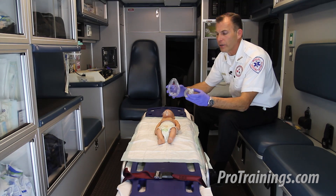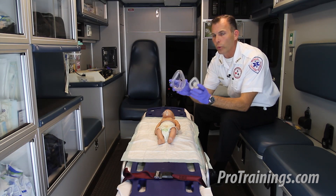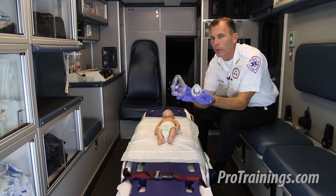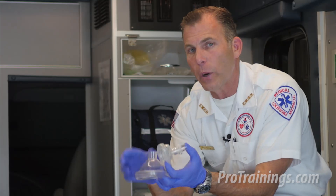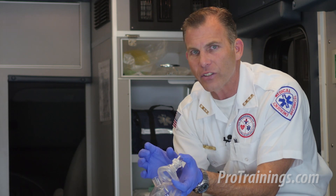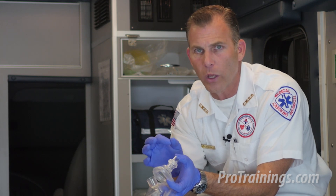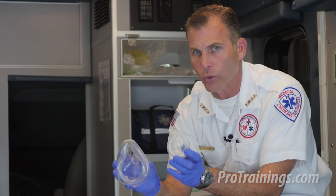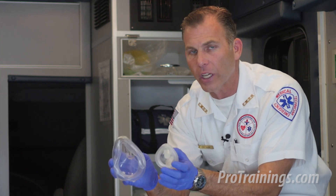We grab our appropriate-sized CPR shield with a one-way valve, but let's talk about CPR shields — or in this case, rescue masks — for a moment. A rescue mask comes in a couple different sizes, whereas a rescue shield is usually a flat piece of plastic with a one-way valve. Here, you've got something that can also work with a bag valve mask, and we see these more often in healthcare settings.